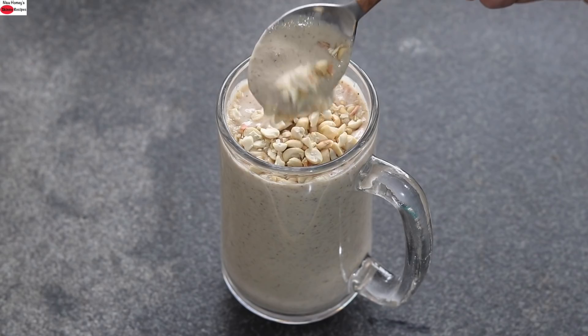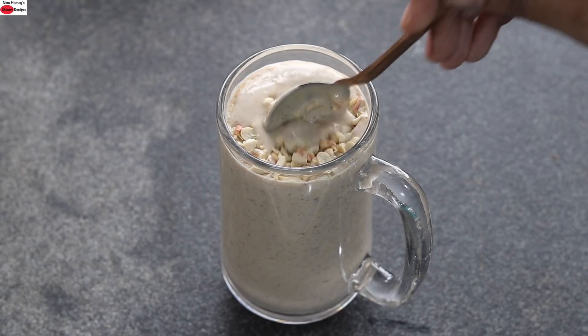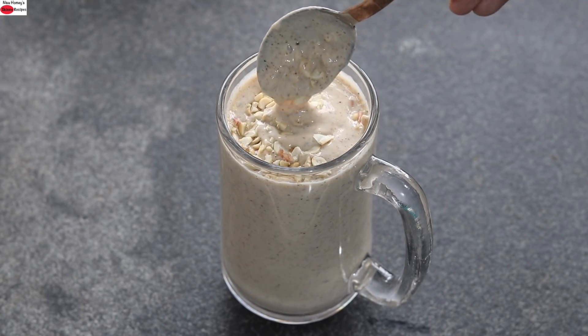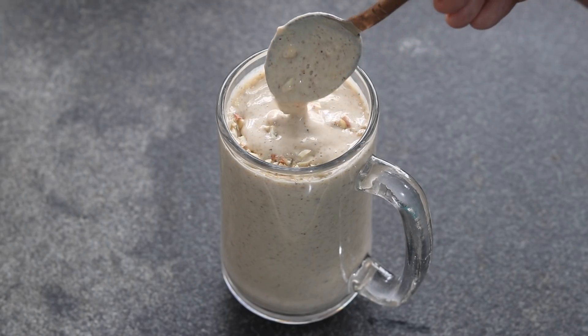You can see how creamy and thick the smoothie is. So guys, do try this healthy and nutrient-dense groundnut smoothie recipe and let me know how it turned out. Thank you for watching, and until next time, take care. Bye-bye.